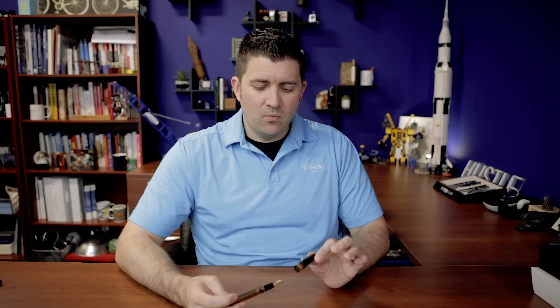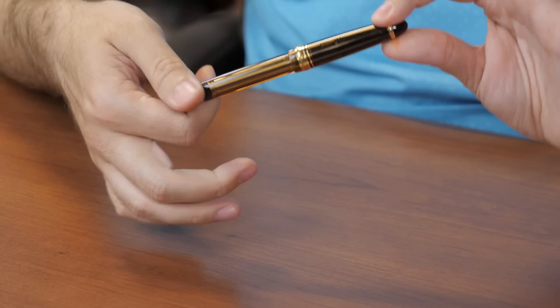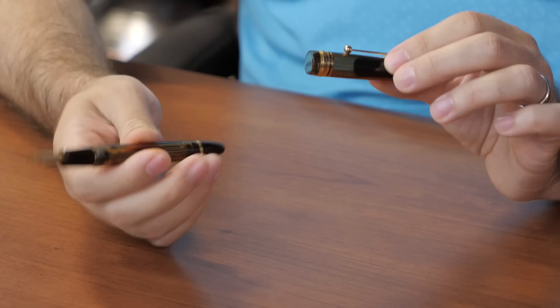The 823 has a screw cap requiring one and three-quarter rotations to cap and uncap the pen. You can technically do it without removing your fingers from the pen, but it's just at that point where it might not be comfortable for some people, so you may want to reposition your hands once.